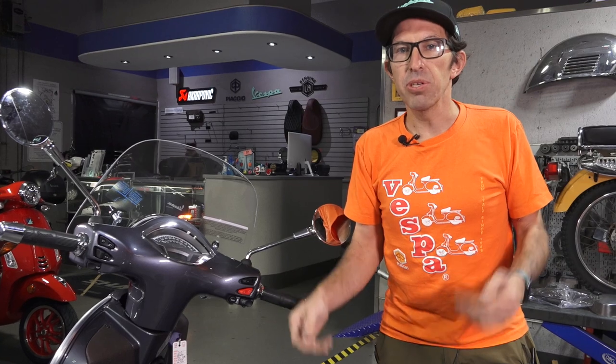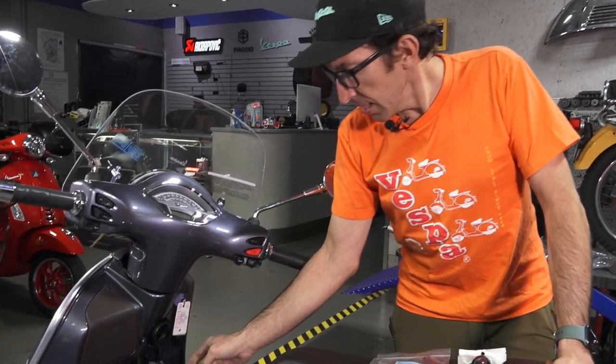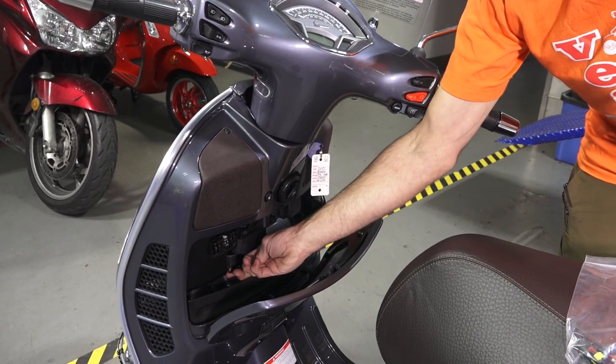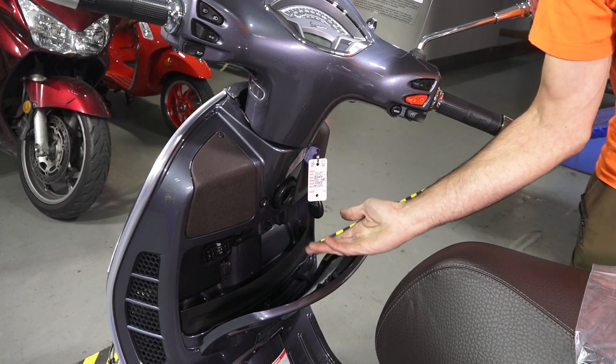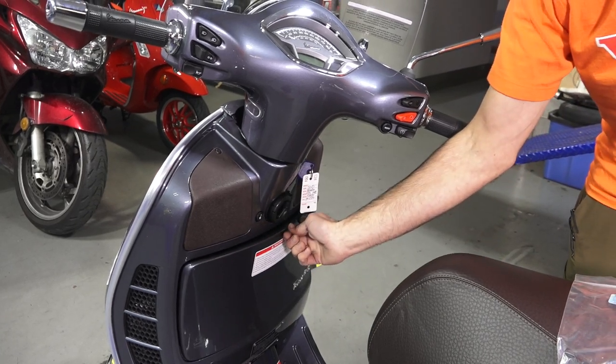Oftentimes you may want to add a RAM mount or a quad lock mount to perch your mobile phone right on your mirror for using navigation long term. It's nice to have your mobile phone hooked up to constant power so your battery doesn't drain and in fact charges. The built-in USB plug charges at a slower rate — it does eventually charge the phone, especially if you don't have the display on, but it's located inside the glove box. The intent is to put your mobile phone inside the glove box with the cord and charge it up out of sight.